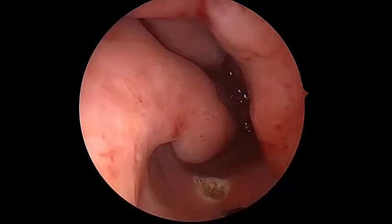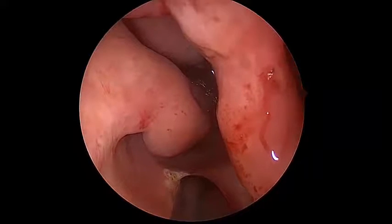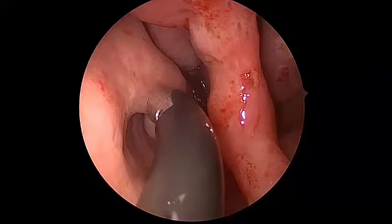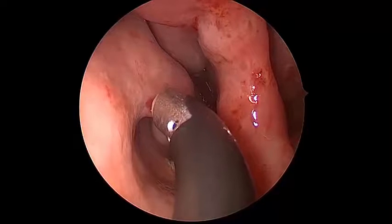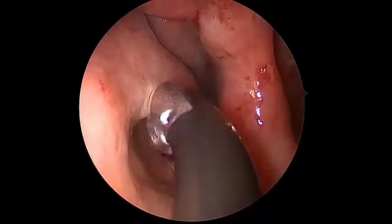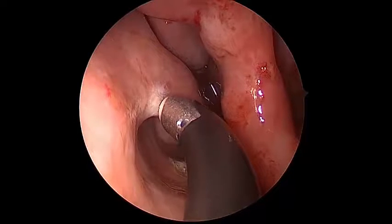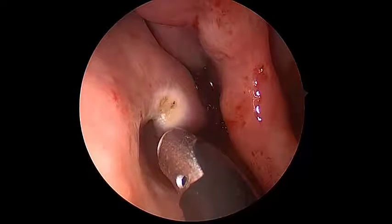This is the coblation setting on six or seven — typically works well. You'll see me rough it up and make sure there's nothing else bleeding, then I'll move on to other lesions. I'll usually start with the worst looking lesions first. This one is not particularly bad; it's easily coblated. You can see the saline going through the coblation because the saline carries the energy — it carries the ions. So it's always rinsing with saline at the tip.